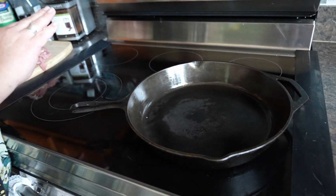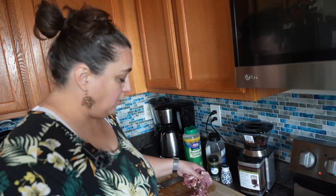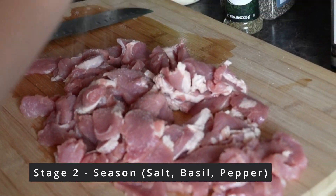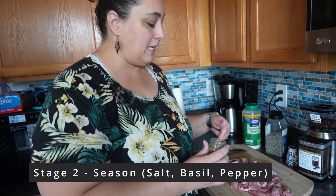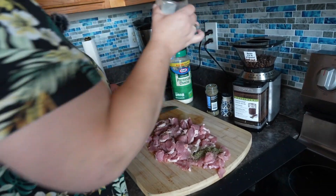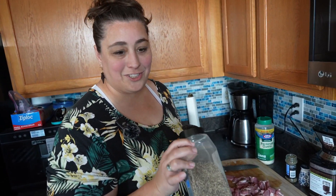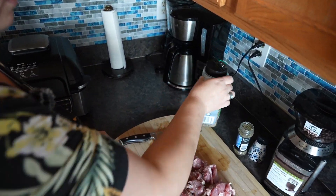I don't like to put a lot of grease in the pan — I think it almost boils the meat. So what I like to do beforehand is add a little bit of salt; this is Redmond's Real Salt. One thing I found with pork is basil makes it taste more like steak. Then we have coarse ground pepper, and I found just lightly sprinkling it works best.